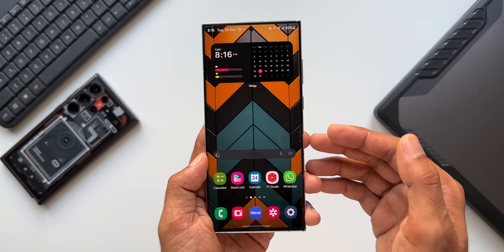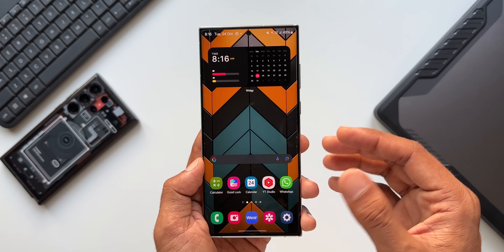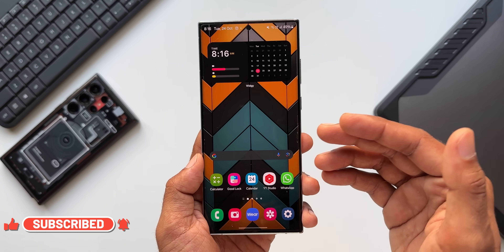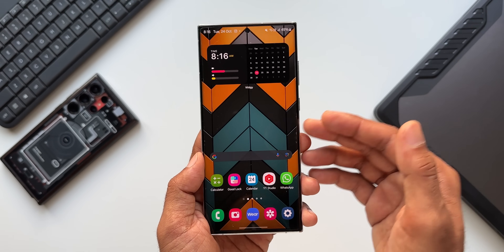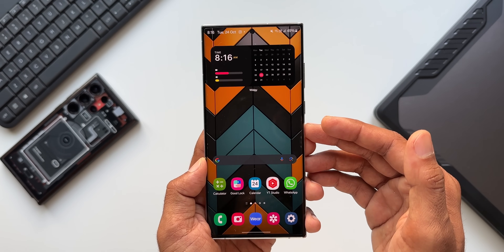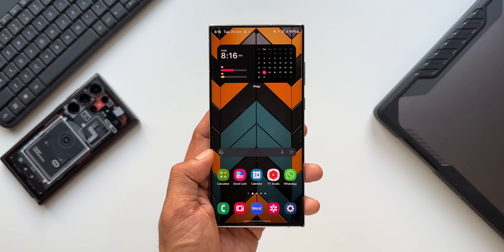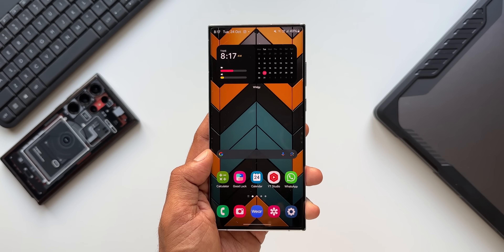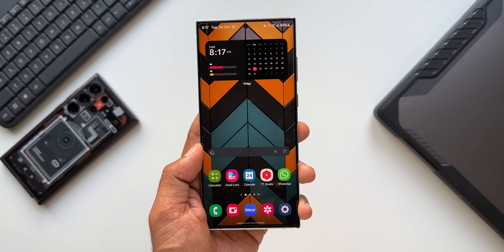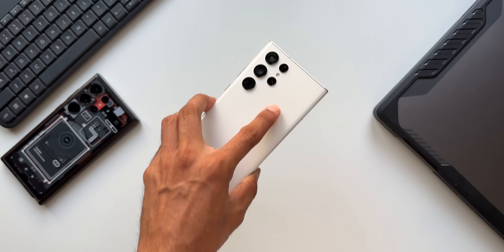This update definitely enhances the usability of the Quick Launcher action on One Hand Operation Plus. Samsung or the Good Lock team seems to be adding some very cool features that improve the user experience on Samsung Galaxy phones, and One Hand Operation Plus is one of those incredible must-have apps. It's very easy to use the phone with just one hand or one finger and execute the actions you want. Let me know what you think about this update in the comments — subscribe and like the video if you find it useful. Thanks for watching, my name is Salian, signing off, cheers!